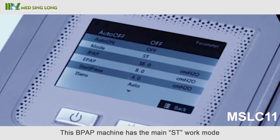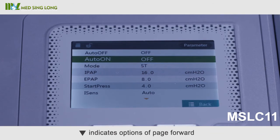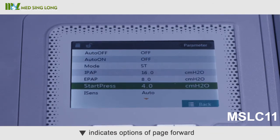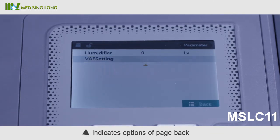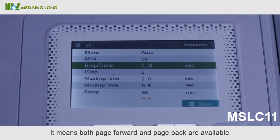After unlocking, enter the parameter interface to adjust the work mode and relevant parameters according to the doctor's order. This BPAP machine has the main ST work mode. At the bottom of the interface, a down arrow indicates page forward, an up arrow indicates page back, and when both arrows appear together, both page forward and page back are available.